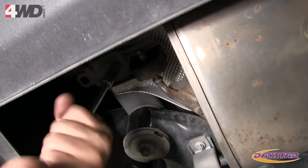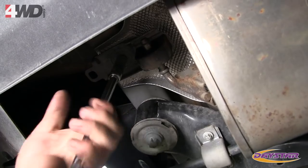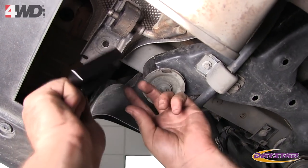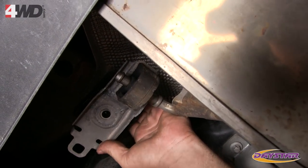Remove the two bolts that attach the muffler hangers to the unibody — a 13mm socket will be needed. Install the M21640 spacer between the muffler hanger and the heat shield, then install the new bolt and tighten.